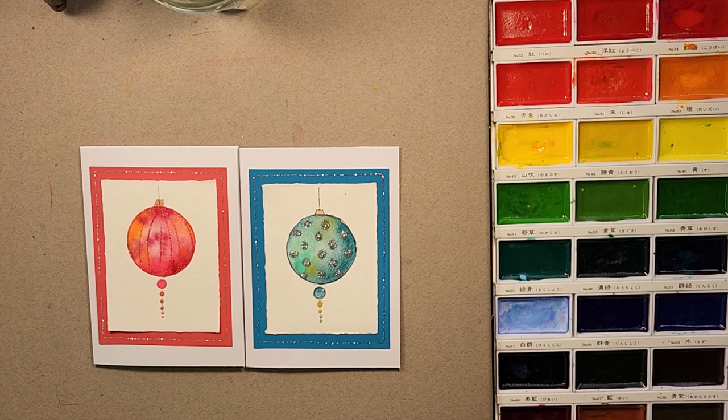Hi everyone. Thank you for joining me today here at Watercolors with Jaylene. We are kicking it into high gear with the holiday season right around the corner, so I thought maybe we could make a couple of really cute greeting cards and I'll walk you through the process.